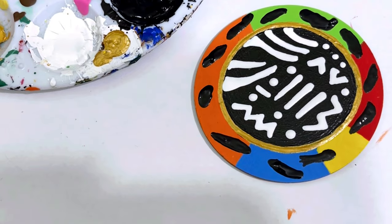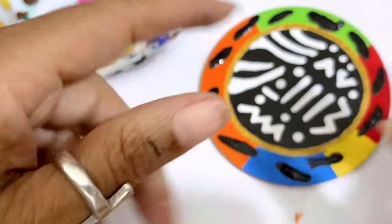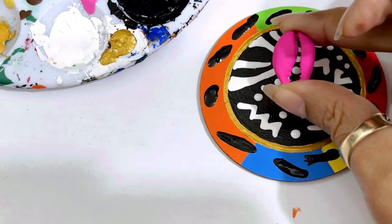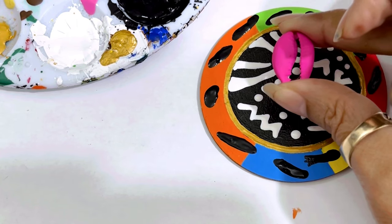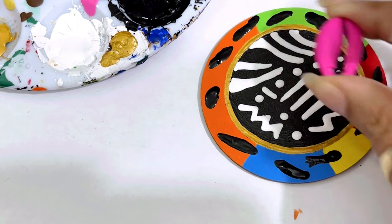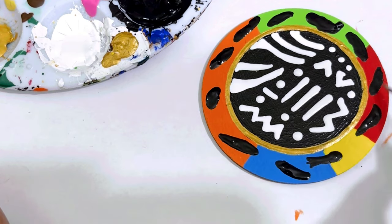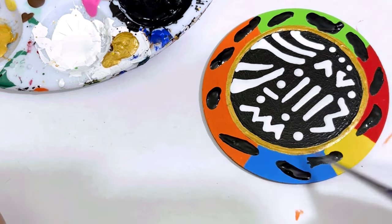We're going to let this dry, and then once it's dry we can glue this on. Once the gold dries, we're going to put a little gold glitter around. When it dries, sometimes you have to put more than one coat around these — I went around it more than once before it dried.